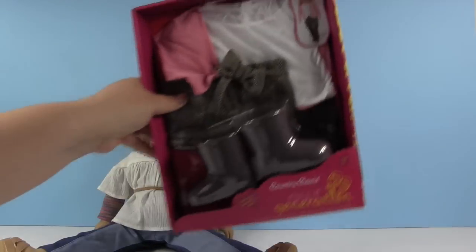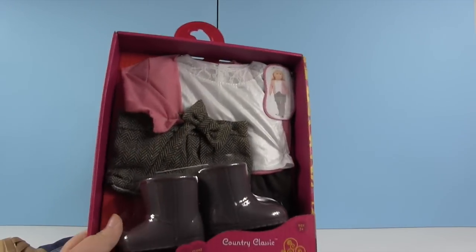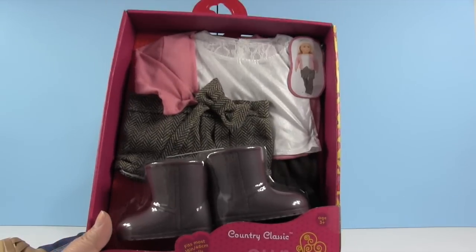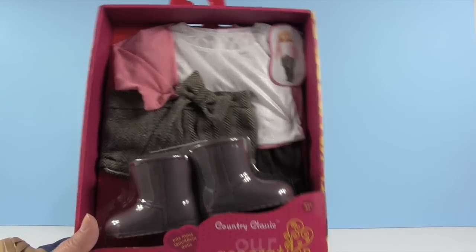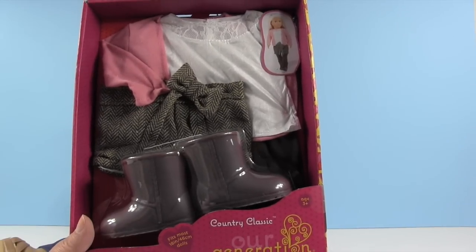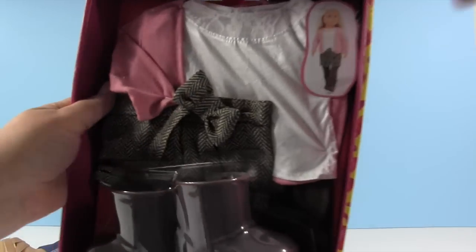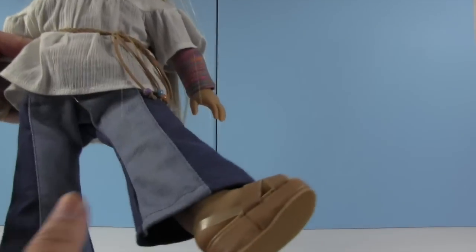All I have from American Girl is the Julie doll — I don't have any clothes or anything like that yet. We were at Target looking at the Our Generation products and saw that they fit 18-inch dolls, which is what American Girl is. So we thought, let's go ahead and get one of these outfits and try it on my American Girl and see how it fits. We actually purchased a few outfits because they were super cute and we couldn't narrow it down, but in today's video we're going to try this one on.